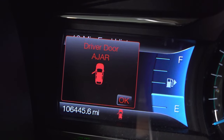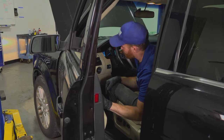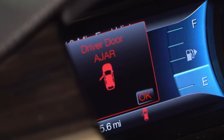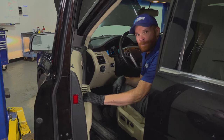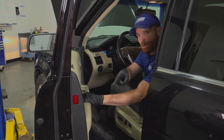Door ajar? Door shut. Still says door ajar. Well, that's not right. Looks like we know our fifth problem. This one comes down to your door latch.